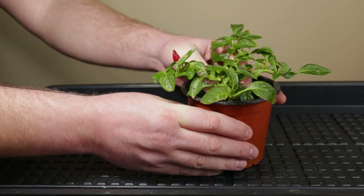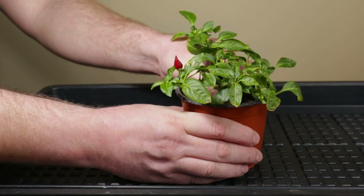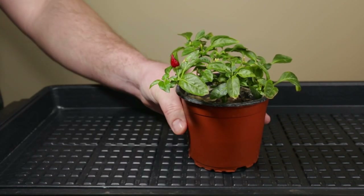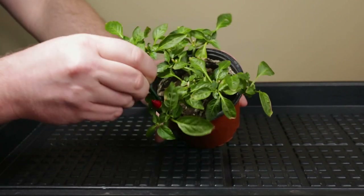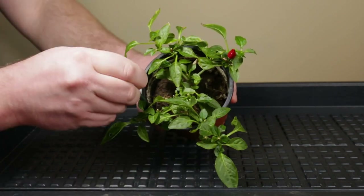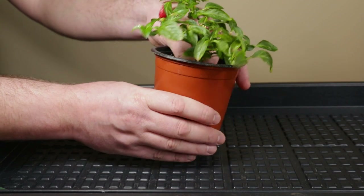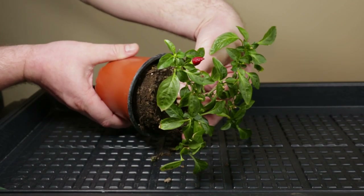Let's start by getting the chili pepper plant out of its pot. It won't come out willingly, so it will need a bit of persuasion. For this I will loosen the soil a bit. Going around the pot with this plastic stick should loosen the soil and roots. And now we try again. I'm also pressing on the pot a bit as an added help. That was it.